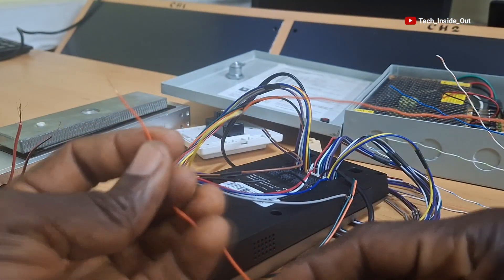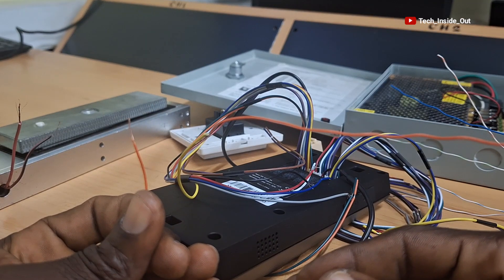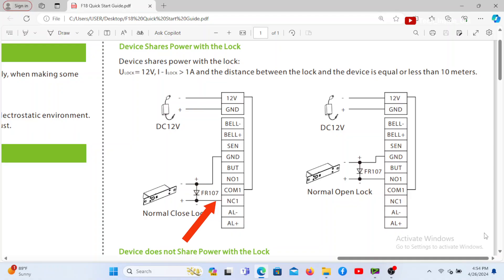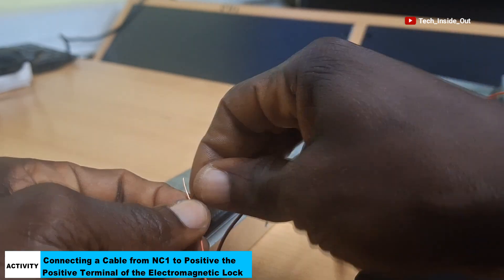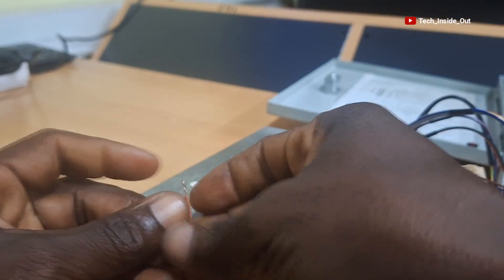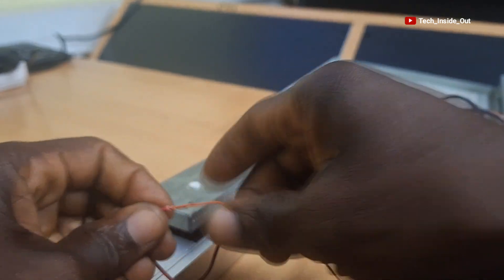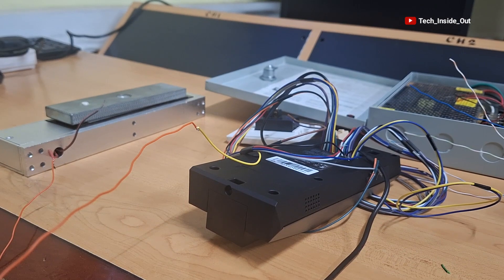This other end of the wire is the end that goes to the positive terminal of the lock, as you can see on the diagram. So I'll join them together by twisting them as well. I'll leave the insulation for now until I finish all the connections.